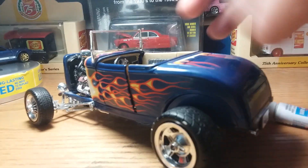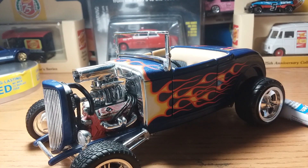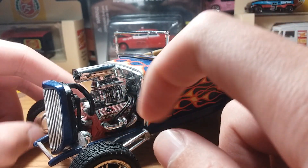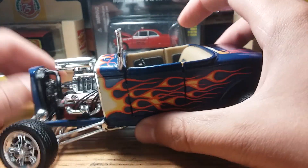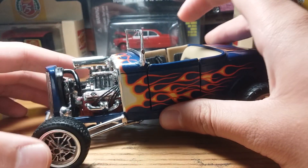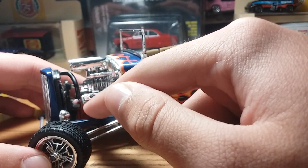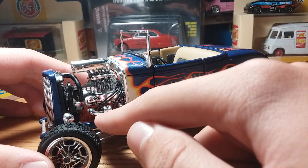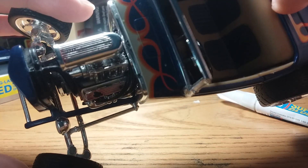My probably favorite thing on this car would be the engine. My dad painted it — you can see how he got the red lines on there perfectly. There are little wires on there which add to the detail. You've got the belt, a little fan, the radiator — the engine is very detailed. We painted the engine; what you see there in chrome is what the whole engine looked like before my dad painted it.